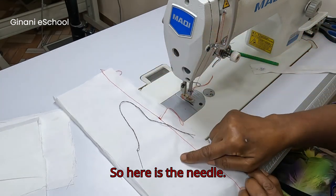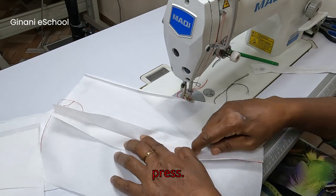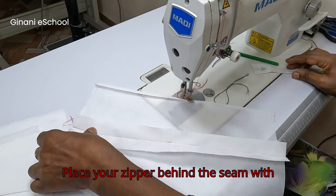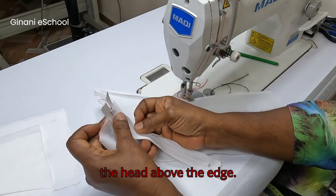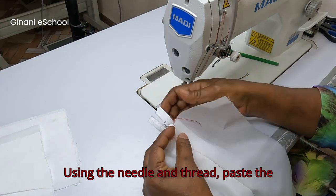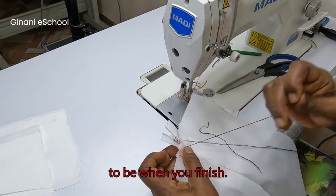So here is the needle. Open the seam and finger press. Place your zipper behind the seam with the head above the edge. Using needle and thread, place the zipper in position just the way you want it to be when you finish.